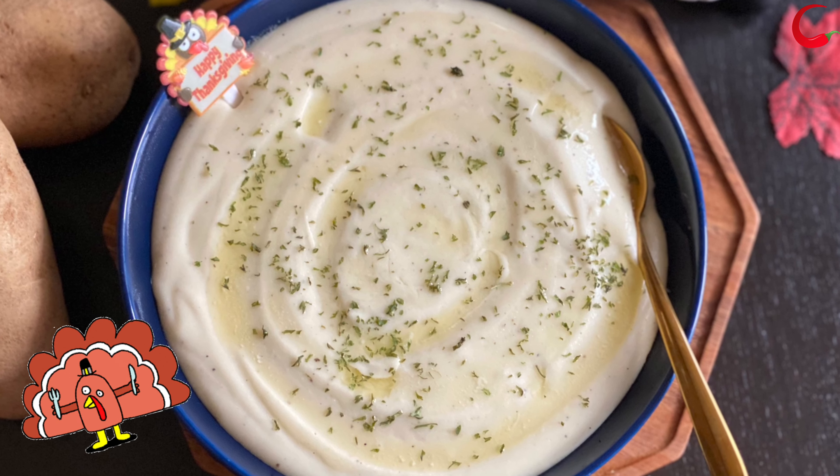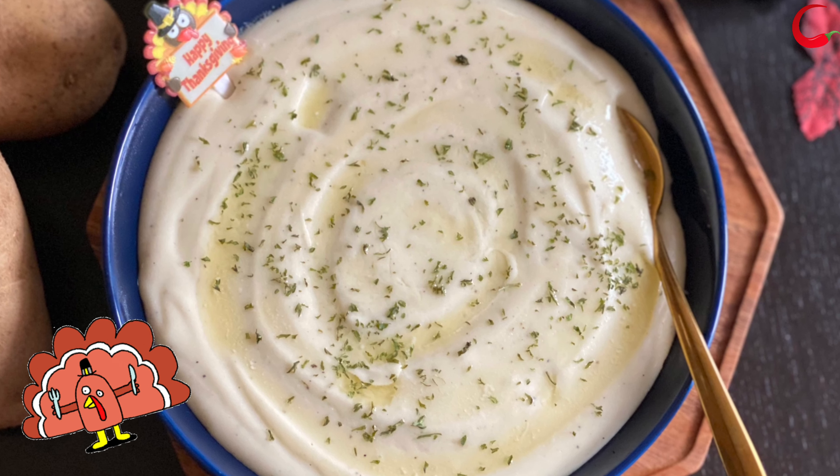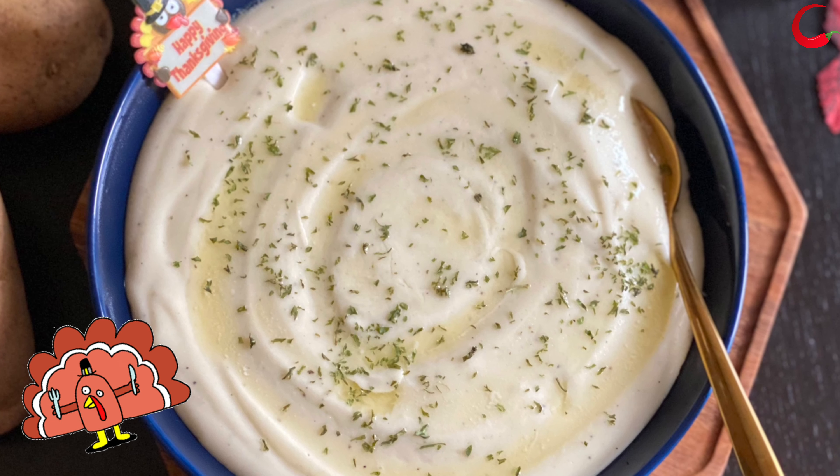If you are planning to make mashed potatoes ahead, store them in an airtight container. It would be good for 3 days in the refrigerator.